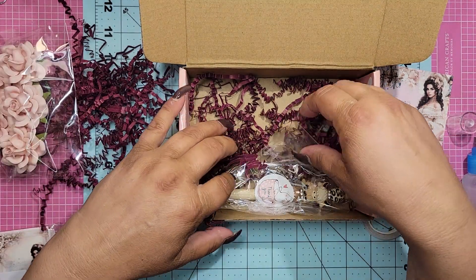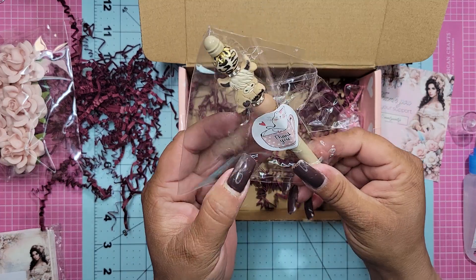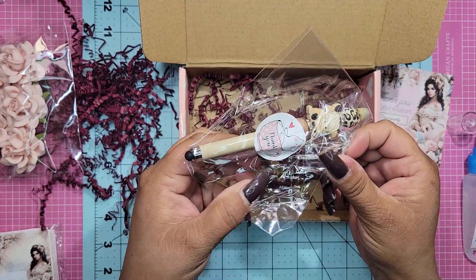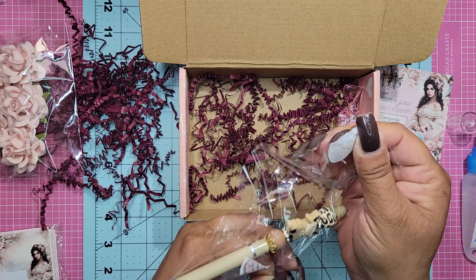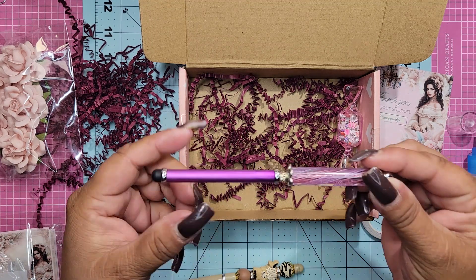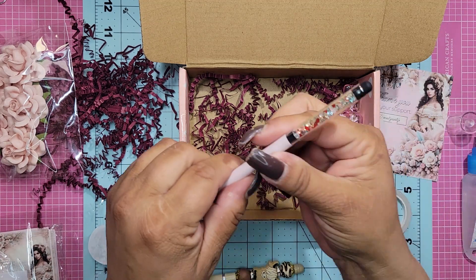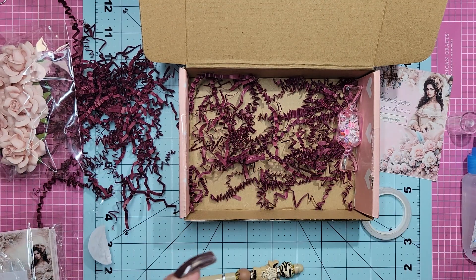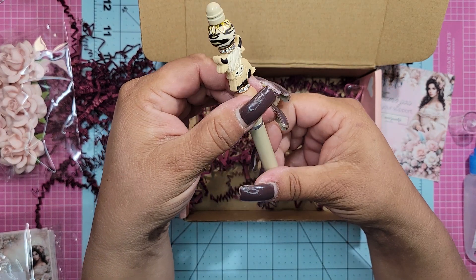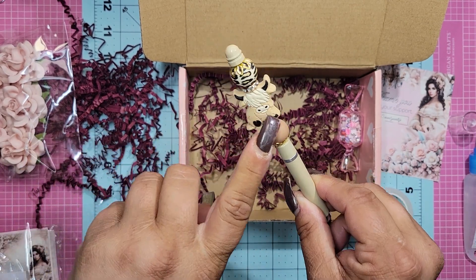Oh my goodness. And then — oh my gosh — this is what she sent. It says 'thank you.' Look at how cute this is. She was asking the team not too long ago if we use styluses. And of course I do — I've got them everywhere. This one I made probably like two years ago. And then I have a pen one, but it's very small and it always gets lost. But now I have this Mama Jamba one — oh my gosh, this is so awesome. I love the beading. I can't wait to use this. I'm so excited — it's so cute!